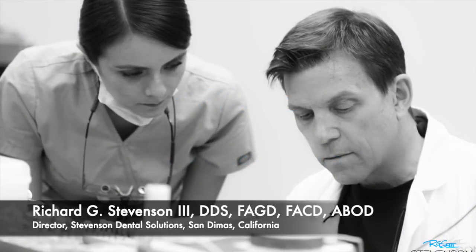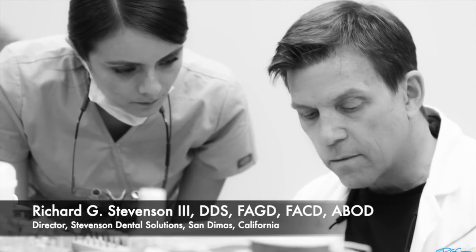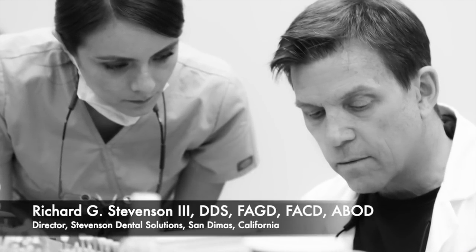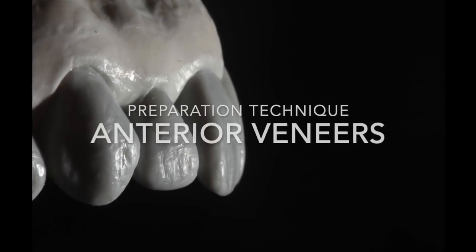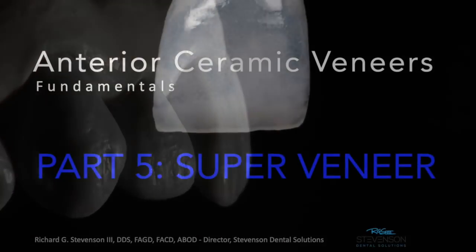Hi everybody, I'm Dr. Richard Stevenson and I'm the director of Stevenson Dental Solutions. Today we are going to discuss the fifth part of the veneer series, where we're going over the fundamentals of veneers on a type it on for the most part. In this particular section we're going to be discussing what I like to call the super veneer.